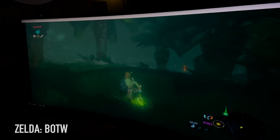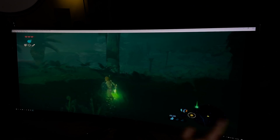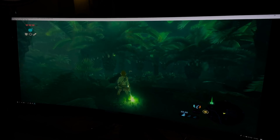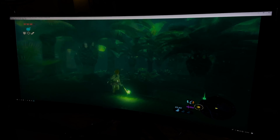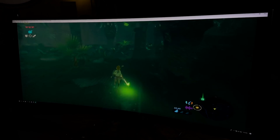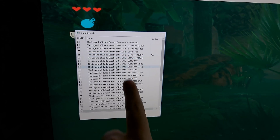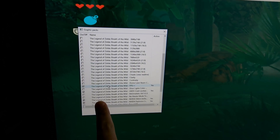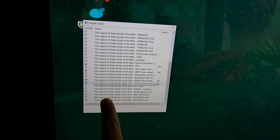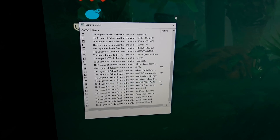This is Breath of the Wild — if you're going to emulate the game, make sure you have the game. We're emulating it running ultrawide at 3440 by 1440 and it looks beautiful. I'm in one of the most difficult parts of the game to render and we're getting 50 to 60 FPS all the time — no stutters, no slowdowns. I'm using the FPS++ pack, the workaround crash pack, and a couple of Nvidia glitch artifact and explosion smoke packs.